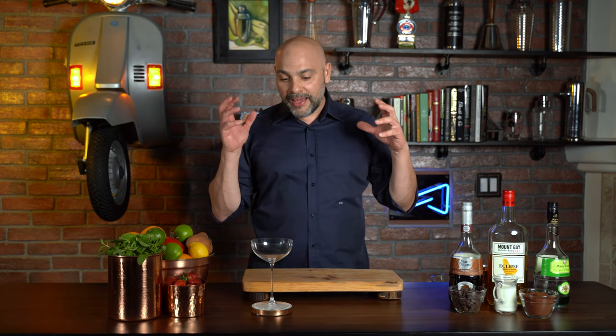Welcome back to Master Glass with me, Livio Laro. Today I'm going to make a dessert style martini called the chocolate mint martini. I started this channel over a year and a half ago and I realized I really have not covered a whole lot of dessert style cocktails, so here is an attempt to do so.